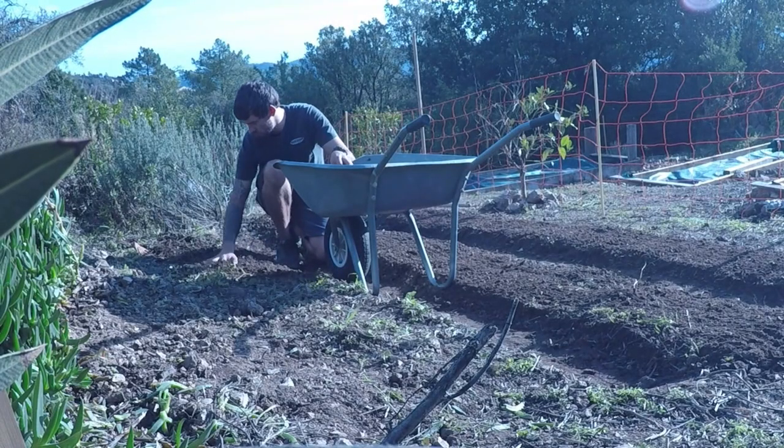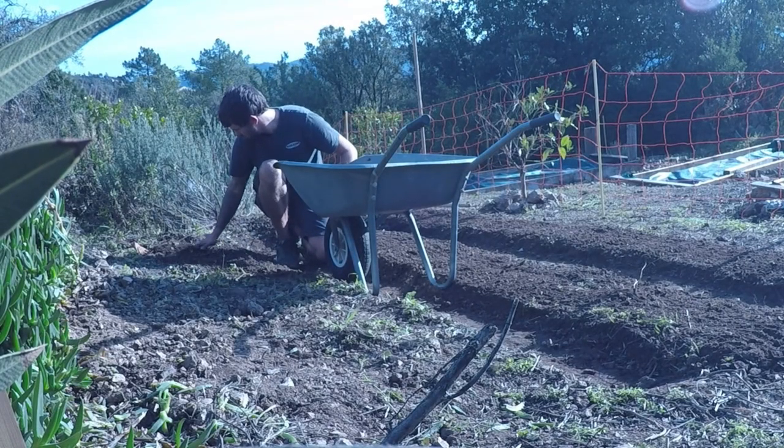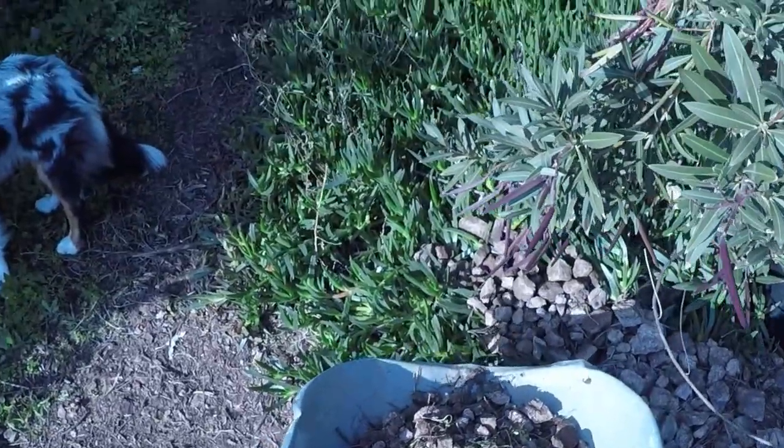Hi guys, so today we're going to be looking at a bit of a DIY project. I've just been down to the store trying to find a sieve to essentially clear out the stones inside some of the tomato beds. As you may have seen in one of the previous videos, it's packed with stones and it's taken me a lot of time. Unfortunately I couldn't find anything, so like I said it's a DIY project today. All I've used is some mesh, a bit of wood, a few screws, and some washers — let's get straight into it.